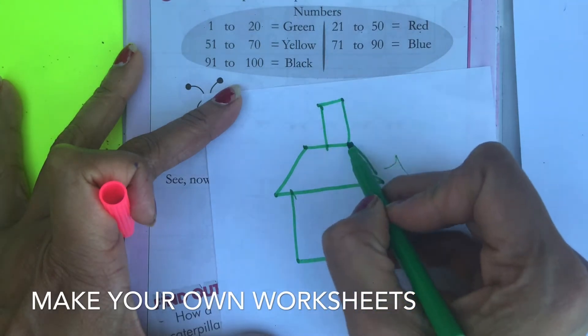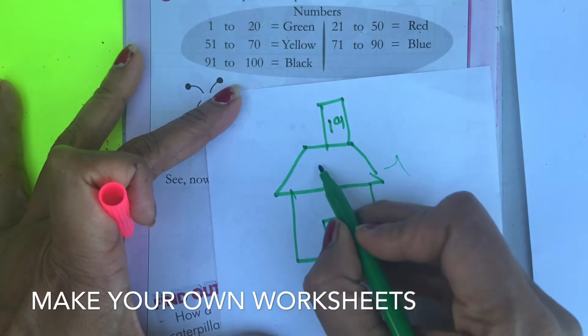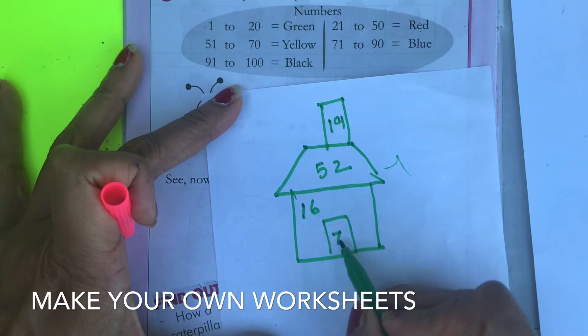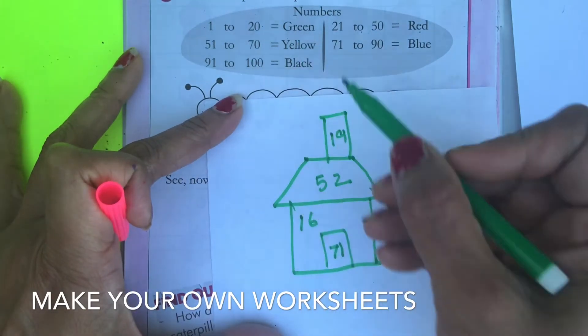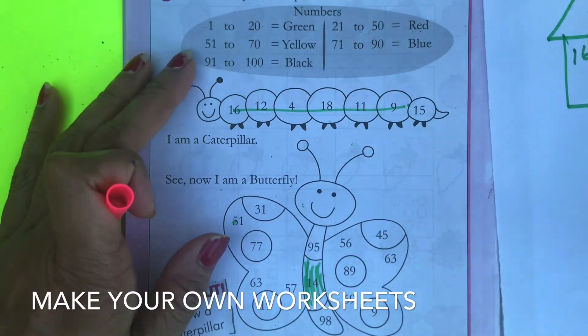For example, you can put different numbers on the parts of the house — suppose 19 here, 52 here, 16 here, 17 here, 1 here. So 19 would be colored green. It's endless — you can make anything you feel like, and it can easily be adapted in many different ways.